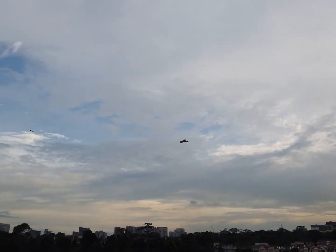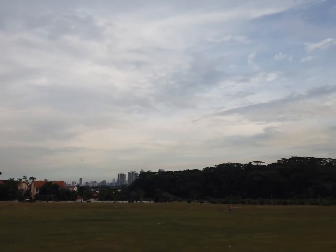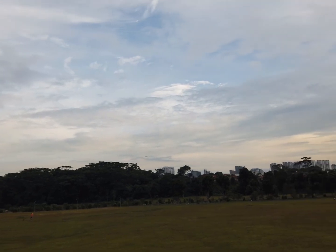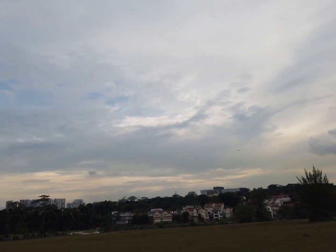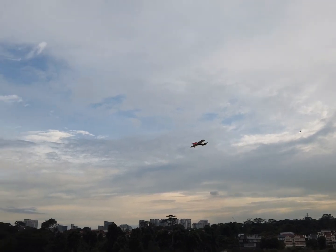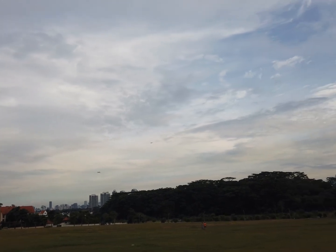Let's have a close flyby. This is a first flight on the 2S. Now I cut the throttle down to fly slowly in front of the camera. Beautiful. The plane is flying a bit higher.